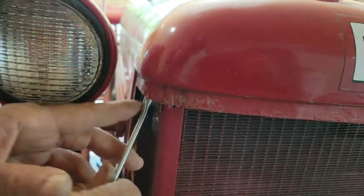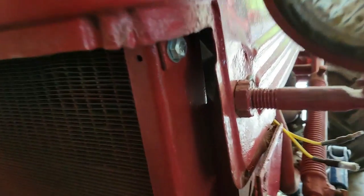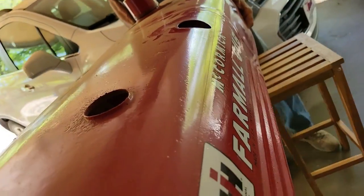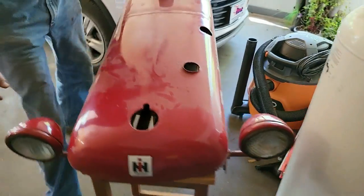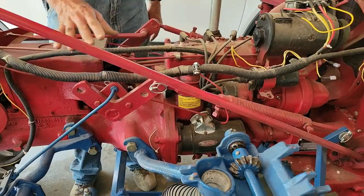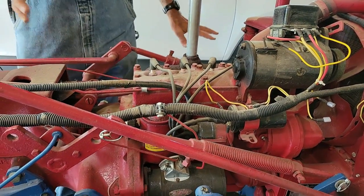We've got our little bolts right here — one on each side. These are very, very short bolts specifically so they don't go through into the radiator. Now we've got a naked tractor. Everything on this one was put on brand new when I rebuilt it — new voltage regulator, coils, everything's all brand new.